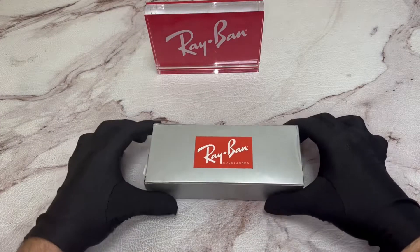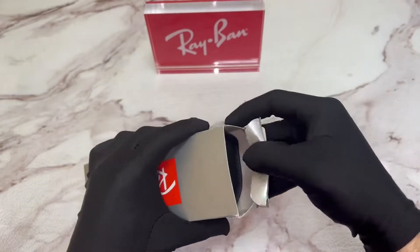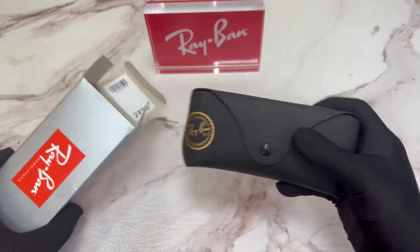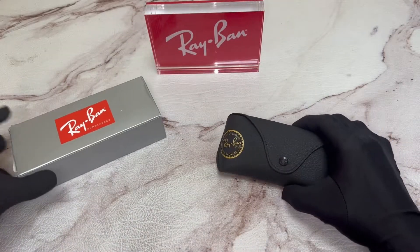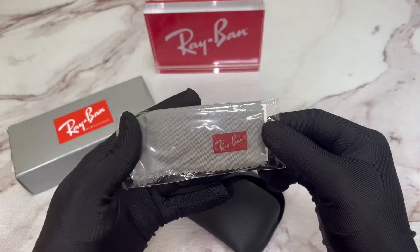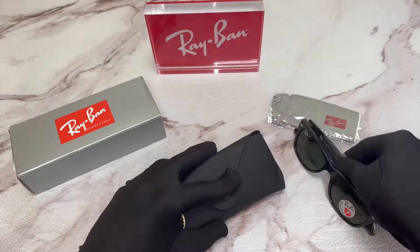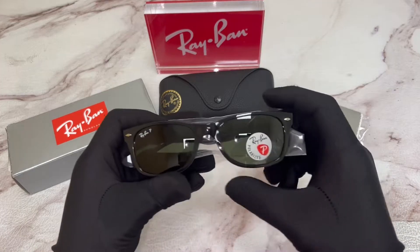The glasses come with a Ray-Ban box. Inside you have your Ray-Ban case, inside of the case is a Ray-Ban cleaning cloth, and your Ray-Ban sunglasses.